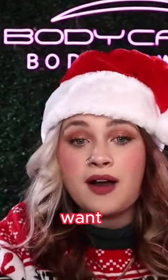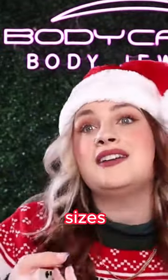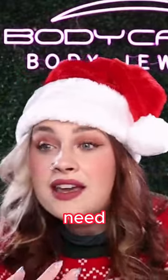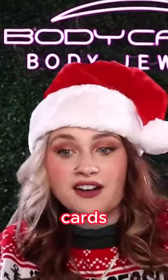Gift cards are great — they can use it to get exactly what they want, especially when it comes to body jewelry, because we all have separate gauges, different sizes, or different bar lengths that we need. So it can be more specific to them. Gift cards — check them out!